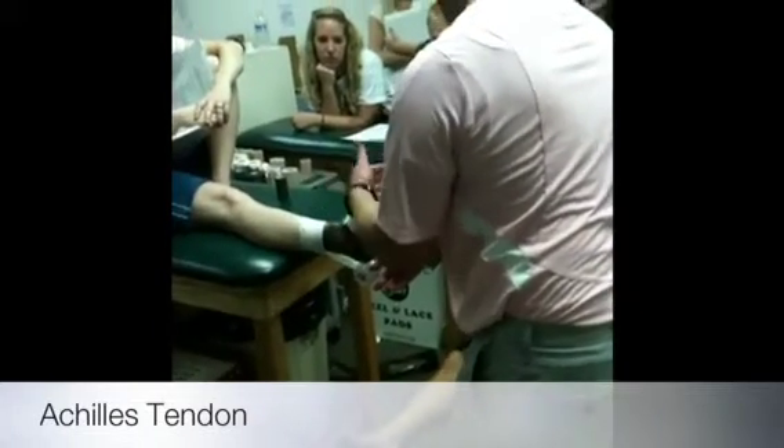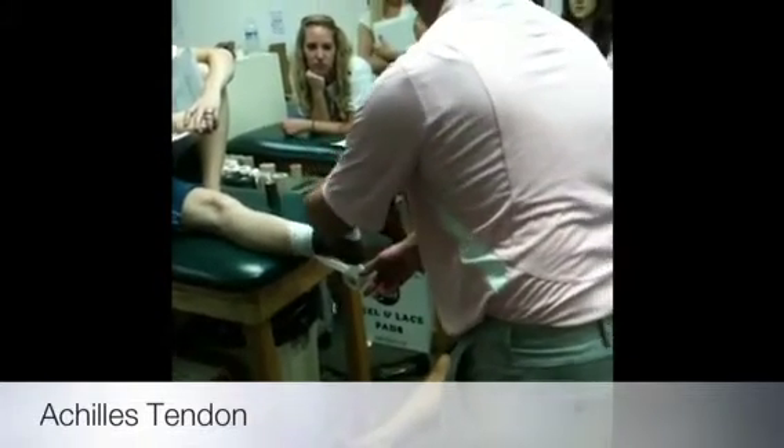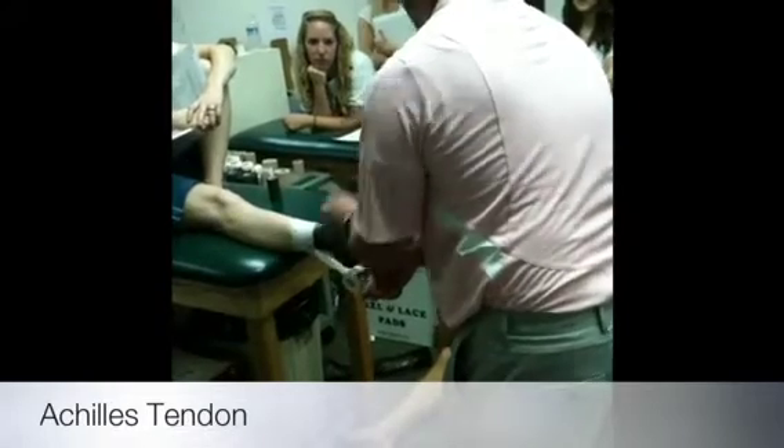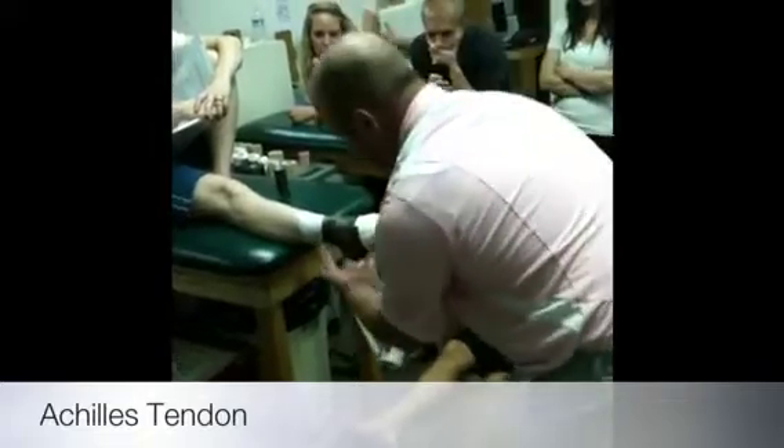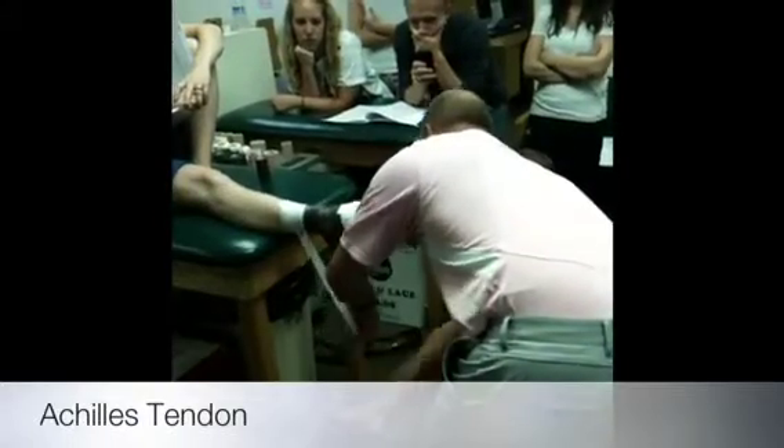I know that when their foot's in a dorsiflexed position, their calf is stretched out. If I'm trying to prevent that motion for whatever reason, I want plantarflex. So now I'm shortening the calf up. I'm holding my hand back here so it doesn't stick the tape up — that's its purpose. Now I'm measuring that to the toe. Once I've got that, then I rip it off.